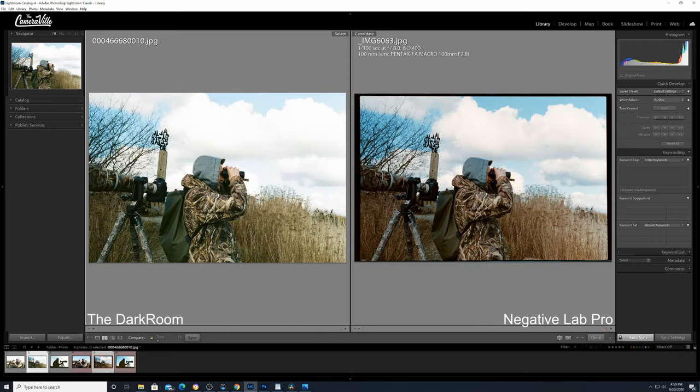Here's our second sample. On the left is thedarkroom.com, and on the right is Negative Lab Pro, still on default — I didn't adjust anything. The sky is more pronounced with Negative Lab Pro versus thedarkroom.com. Look at the blues — it's totally different. The entire scene from thedarkroom.com has this weird green tint, which was not the color of that day. The actual color is what Negative Lab Pro gave me — really accurate for 1 o'clock in the afternoon. It seems like a very stylistic choice.